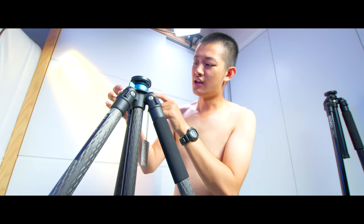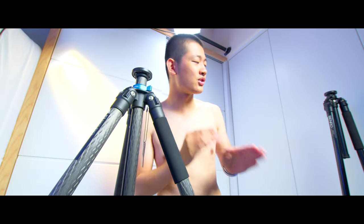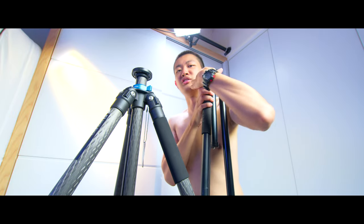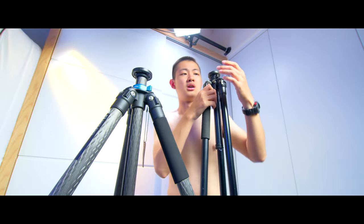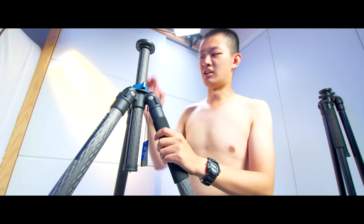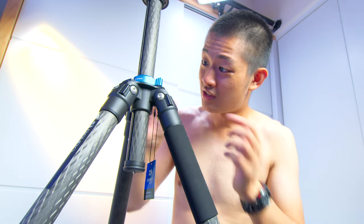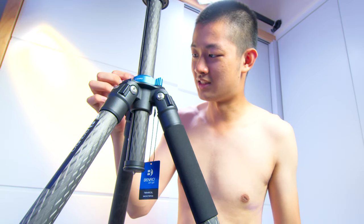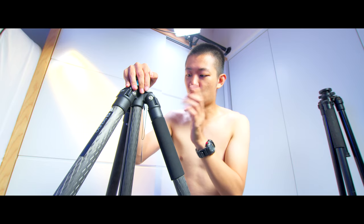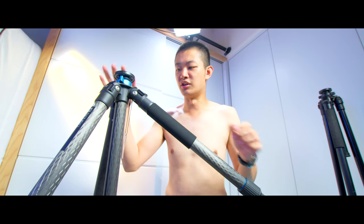There are some nice little details, like the center column ear locking part — it's a little bit taller, so it's easier to lock compared to the old one, which was shorter and harder to grip and would hurt your finger. The new one is definitely easier to lock the center column in place. Though I think the edge is a little bit too harsh — just 90 degrees sharp corner. If they just curved it a little bit, it would be better. Also the leg angle latch is very smooth, making it easy to change the angle on this tripod.